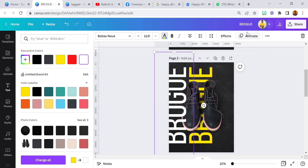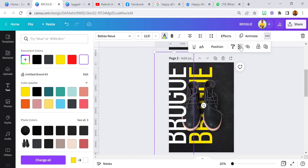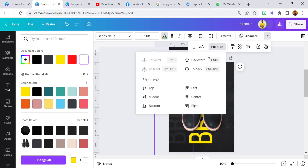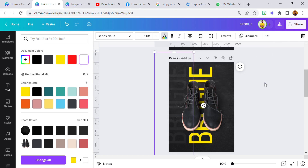Then I'm going to duplicate the text, change this one to white, and reduce the transparency of this to about 25. So you can still see it but you have to look really deep. Duplicate it — I think I need to increase this one a bit.